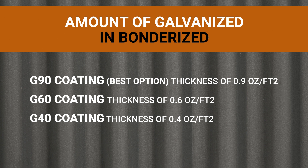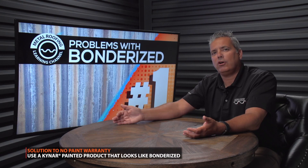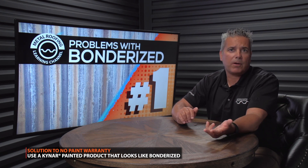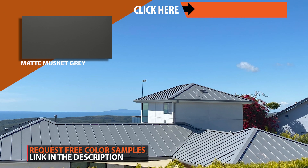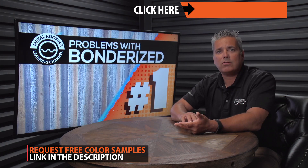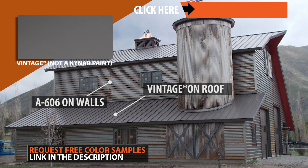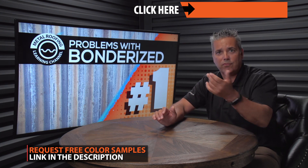We always recommend using a G90 and asking your manufacturer whether they are providing a G90, G60, or G40 substrate. If the lack of warranty becomes an issue, a good solution is to use a Kynar painted product that looks like Bondurai steel. At Western States Metal Roofing we have three products to recommend: matte musket gray, matte patina — both about the same price as Bondurai — or a product called Vintage, which was actually designed to look like Bondurai steel. Simply look in the description below and request a free sample.